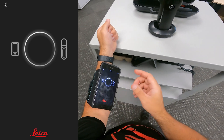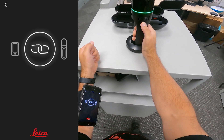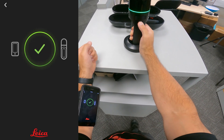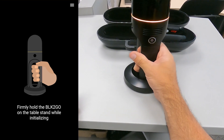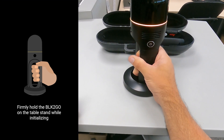To begin scanning, I hold down the power button again for just a second. The ring light will start flashing again and the app will remind me to press the scanner firmly down onto its base while the scan begins. This is because the BLK2GO has moving parts concealed in its dome, and the scanner should be held still while it initiates.